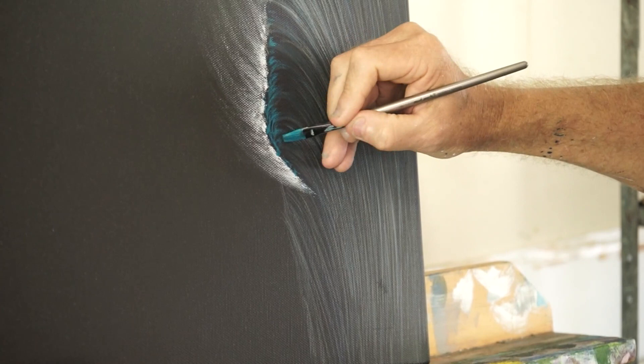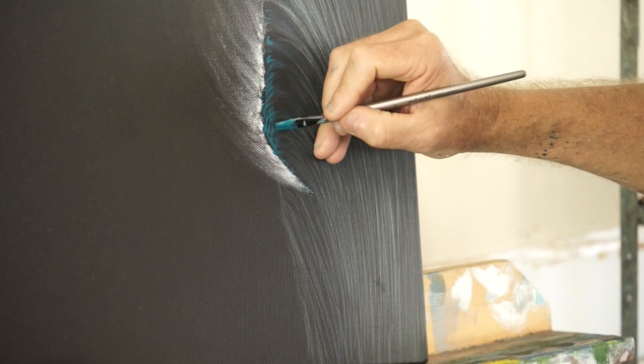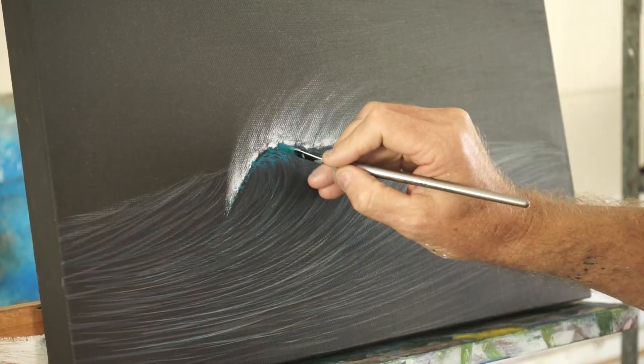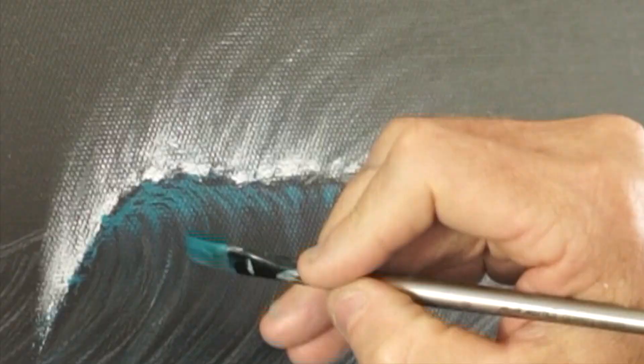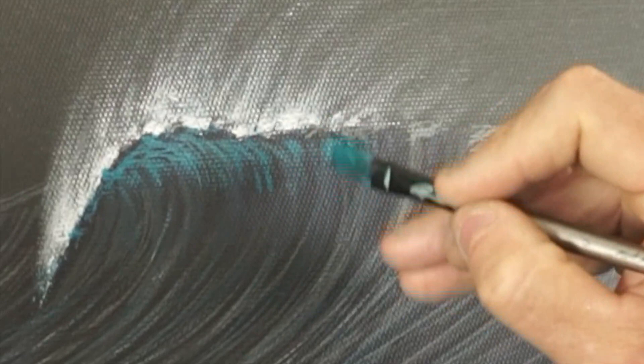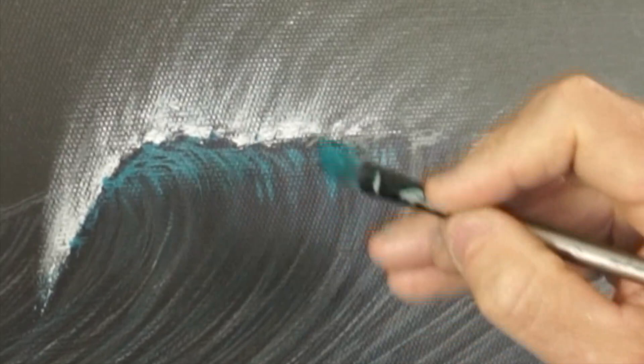Once upon a time I would have said go get a surf magazine and look at waves, but there are hundreds and hundreds of pictures of waves on the internet now, so just troll through them and look in detail at this kind of lip area. You don't have to paint it exactly right — you've just got to represent it, which is what I'm doing here. It's always a little bit steeper just in front of those ripples, so we'll bump that up — and in theory it should dry back a little bit darker.